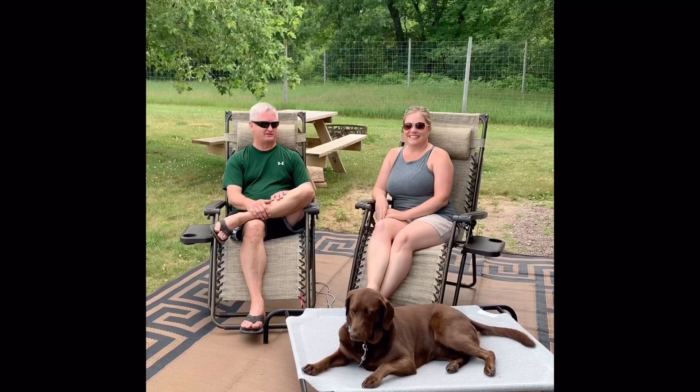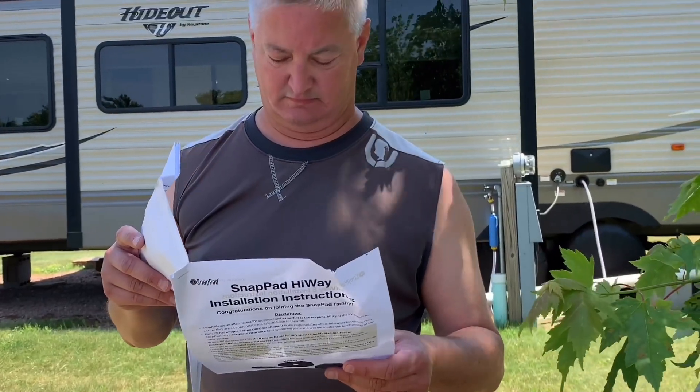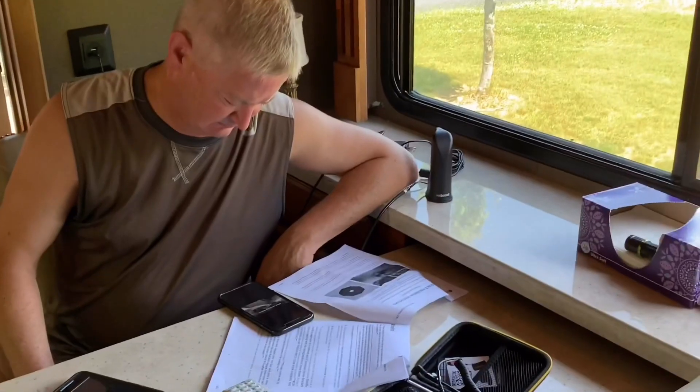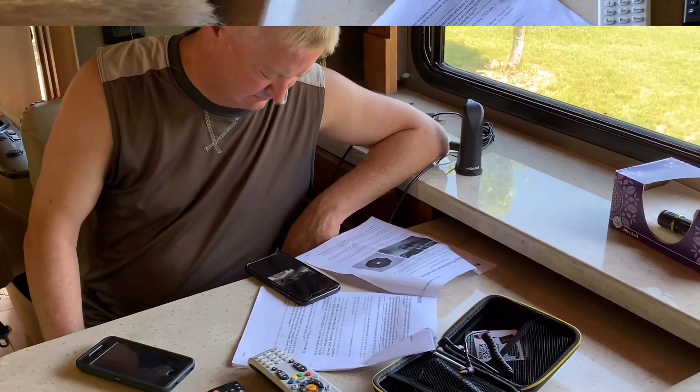The snap pads were easily installed. We just moved our rig over to the parking lot, which was a nice leveled surface. The install instructions that came with were super easy to follow, and there was also a link to a YouTube video on how to install the snap pads.